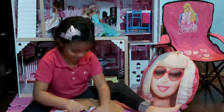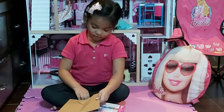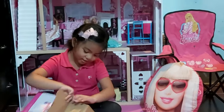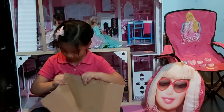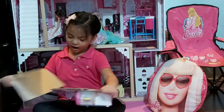Mom, can you help me open this? So my mom really helped me open this and we started using some scissors. I think it's here — we should get the paper out.